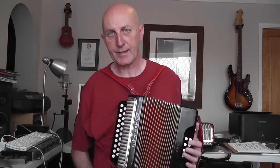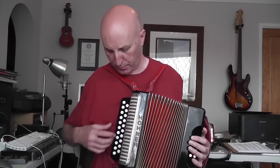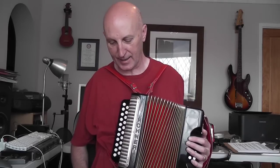Inside the Melodeon there are blocks of reeds. Essentially each block of reeds is like a harmonica — you can actually take the reed block out and blow into it just like a harmonica. The way it works is when you press a button, air flows through the Melodeon as you push the bellows, and the little metal tongue vibrates and the sound is made. The reeds are the voices of your Melodeon. The Melodeon was developed from the harmonica in the early part of the 19th century in a part of Europe called Bohemia and Saxony, and it's been developed over the years with lots of changes.